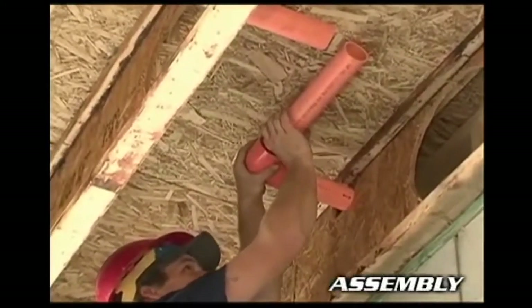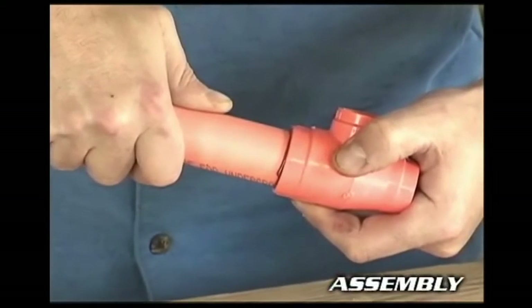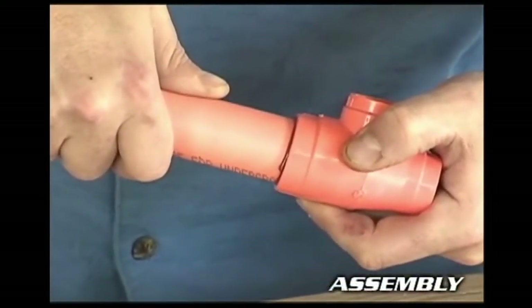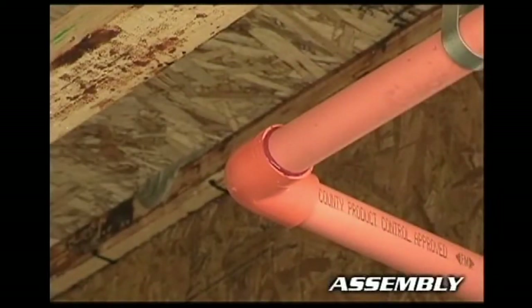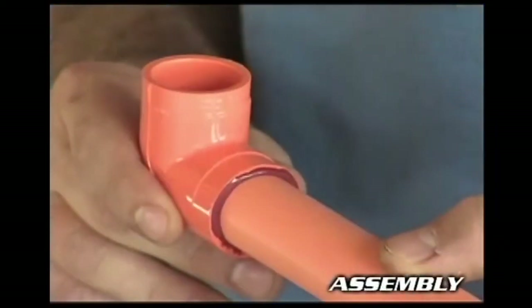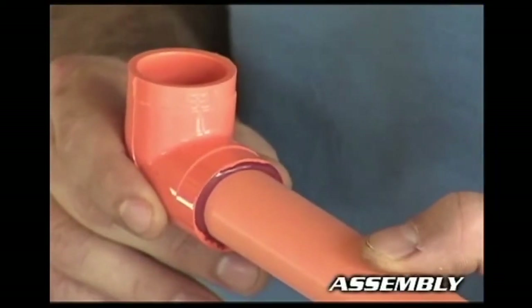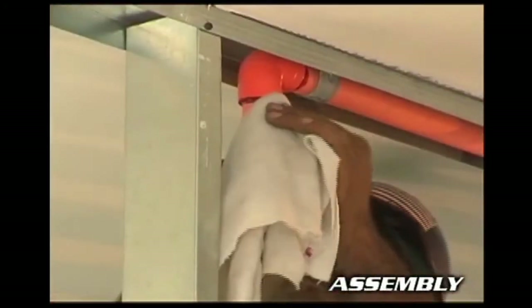Hold the connection for 30 seconds to give the bond a chance to take. In cold temperature installation, you need to allow for extra set and cure times. Take a moment to check the end of your fitting — there should be a continuous bead of cement all the way around the joint. If not, cut it out, discard, and start over. If the joint looks good, wipe off any excess solvent cement with a rag and move on to the next one.